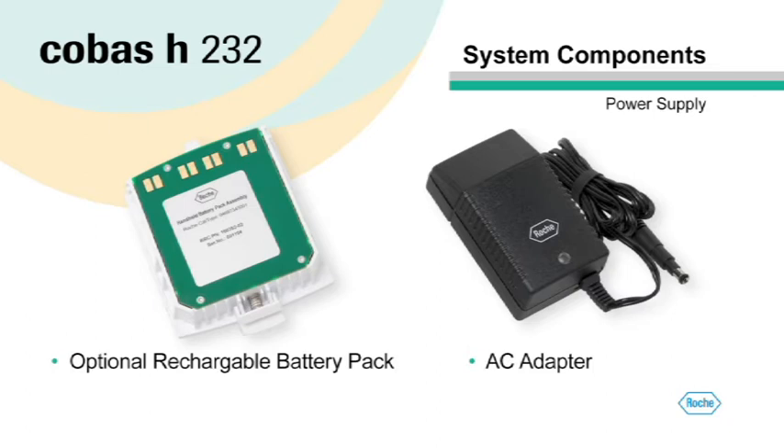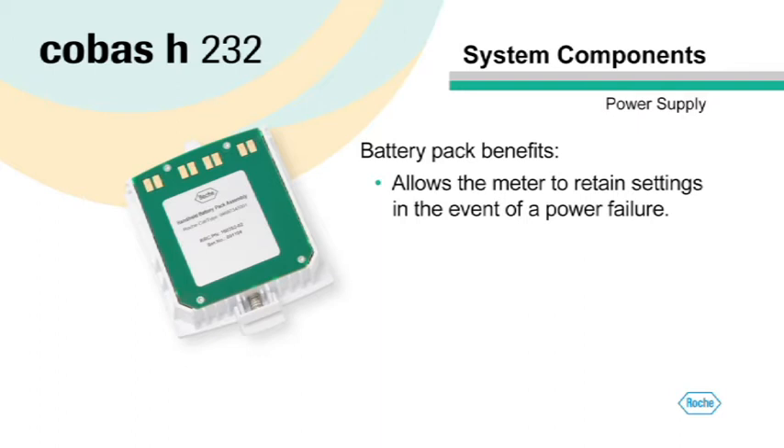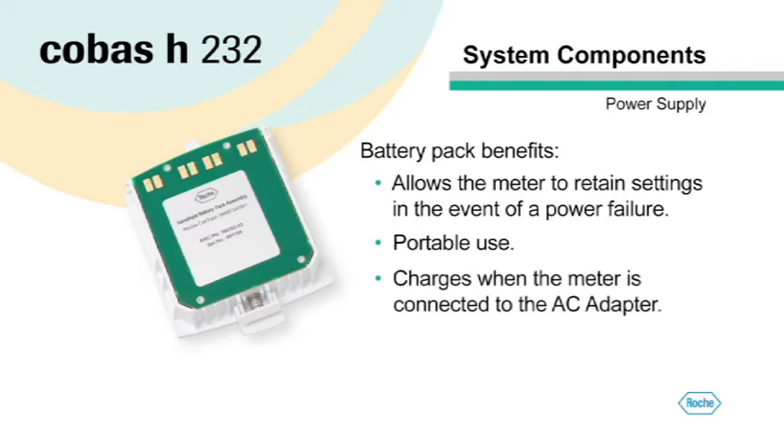The Cobas H232 meter can be powered either by the AC adapter or an optional rechargeable battery pack. The battery pack allows the meter to retain date and time settings in the event of a power interruption. All test results and operator and supervisor settings are saved in memory without a battery pack in place. The battery pack also allows for convenient portability in daily use and is recharged when the meter is connected to the AC adapter. While charging, you can operate the meter normally.